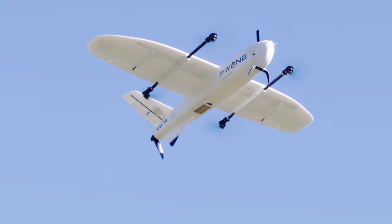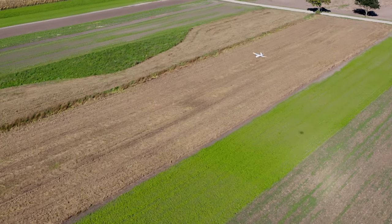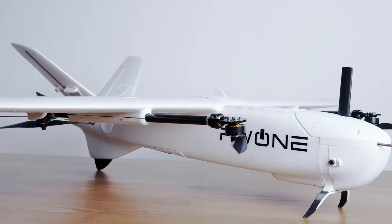Air Lift is your professional air cargo solution. It offers you completely new ways of transporting goods. Compared to conventional delivery solutions, it can often be more efficient, cheaper and also faster to use a drone.